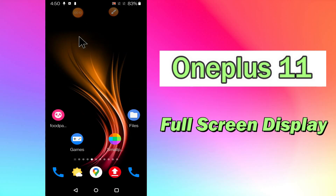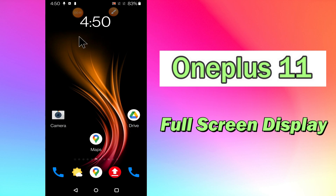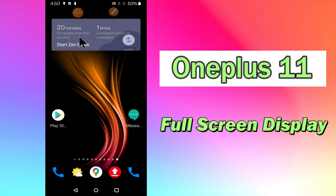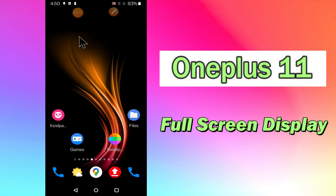Hi everyone, today in this video I'll tell you how to use full screen display on your OnePlus 11. I'll show you how you can do it. Before I start, if you are new to my channel, don't forget to subscribe and press the bell icon. Watch the complete video and learn how you can do it. Let's watch the video.